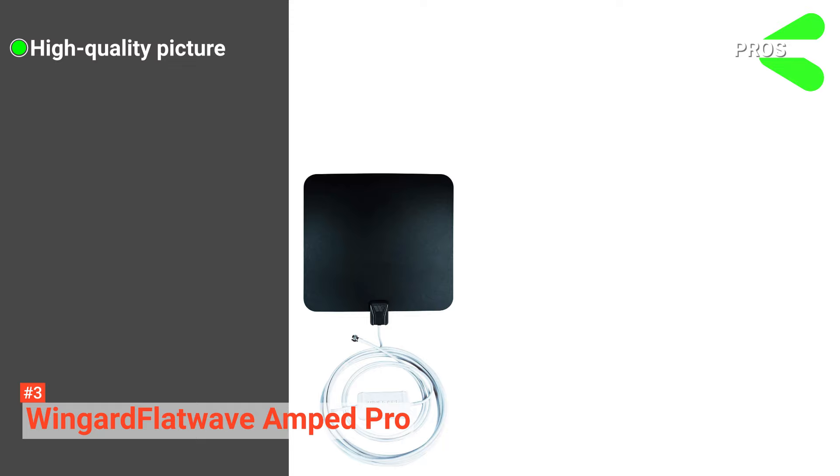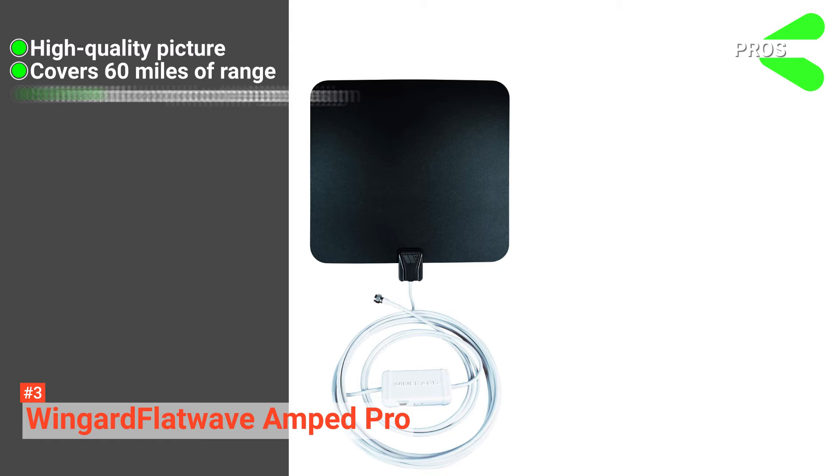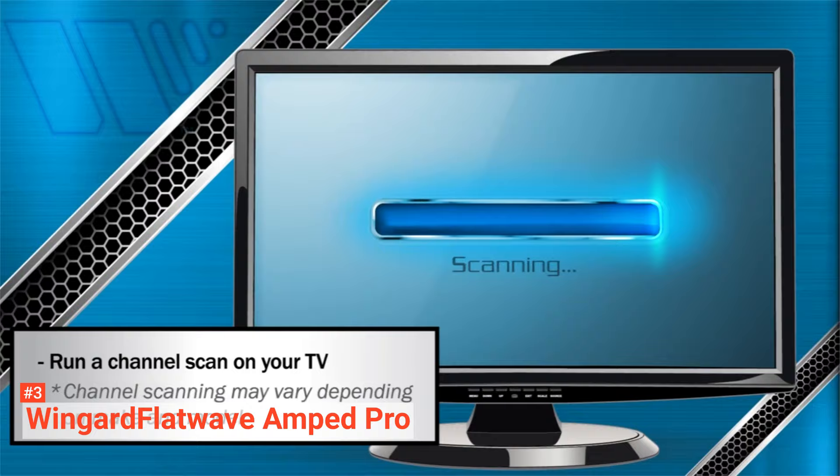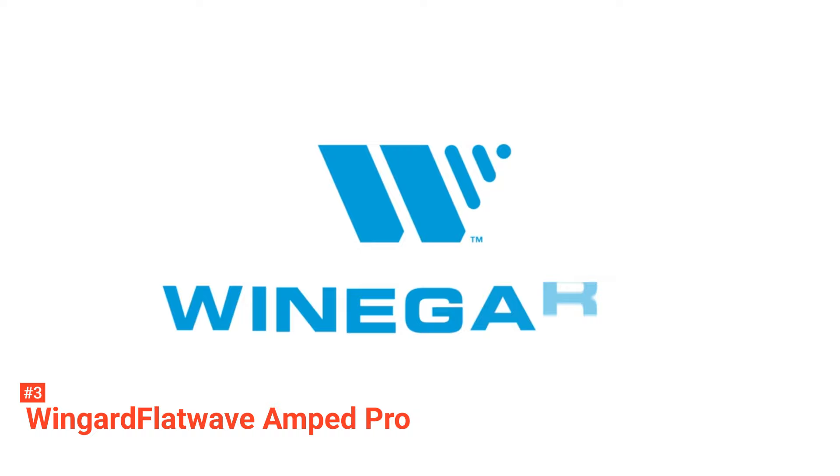Its pros are: it provides a clear and high-quality picture, its amplifier covers the 60-mile range, and it has a slim and compact design. However, its long cable can get tangled easily. Still, the Weingard Flatwave Amped Pro gives amazing performance for an indoor antenna and works great for users who enjoy strong and clear television reception.